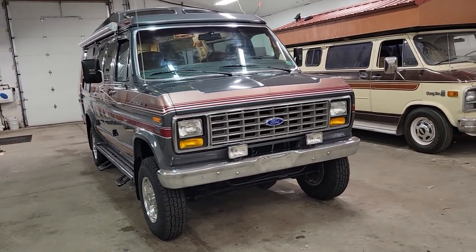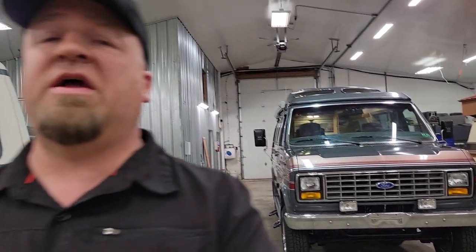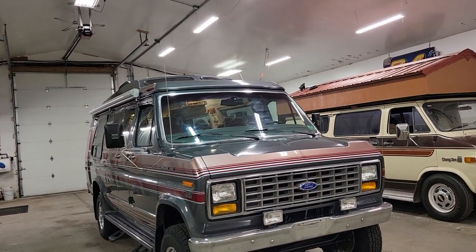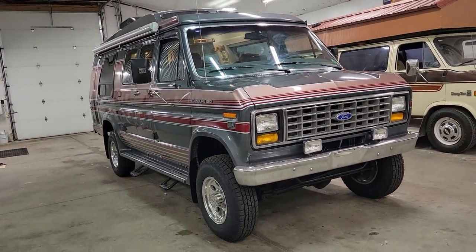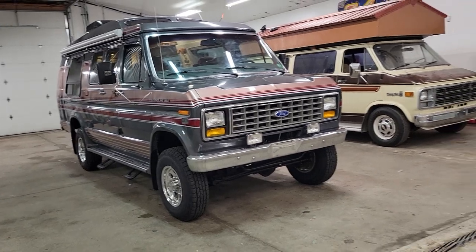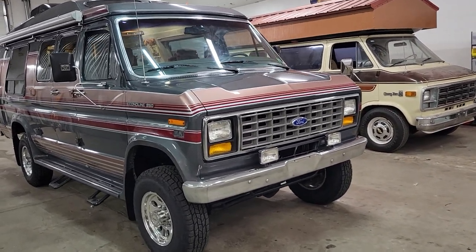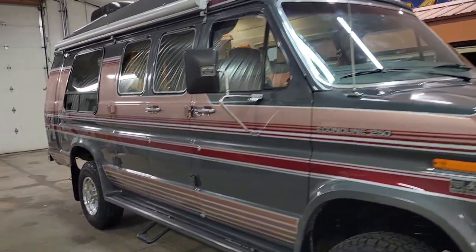Most people know that Ford, Chevy, and Dodge never made a 4WD van from the factory — conversion companies did. This is a Quigley. Quigley did the 4WD conversion, but they also did the whole coach conversion. I actually didn't know they made these until I got this one in and realized what it was. Super rare. Always stored inside and it's in great shape.